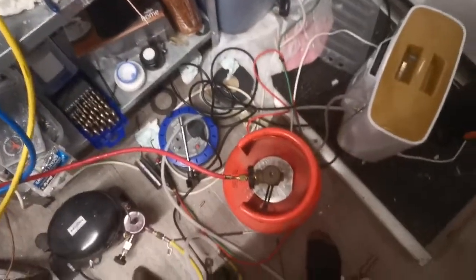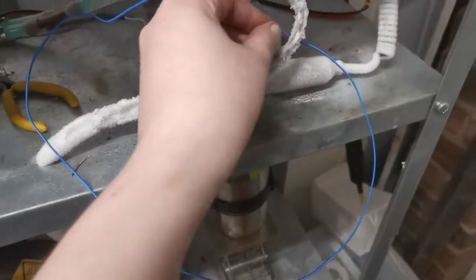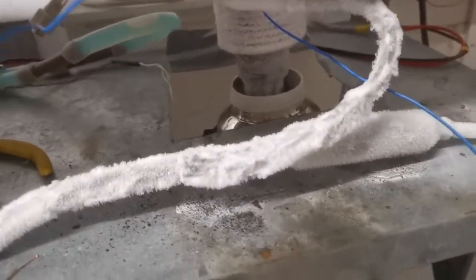As a refrigerant I'm just using barbecue propane — seems to work okay. There's lots of frost but I'm sure I could do better. So if we have a look at the actual performance here...